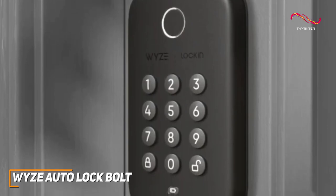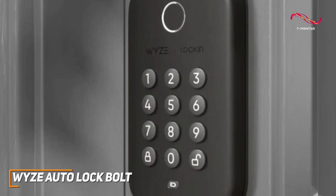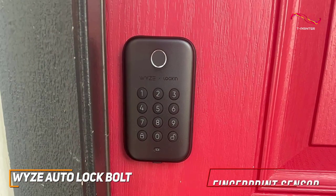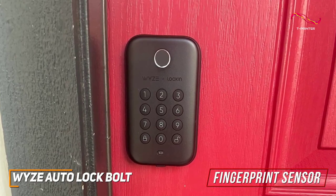Whether you're arriving home with groceries or in the midst of a Netflix binge, you can effortlessly control and monitor your lock with simple voice commands. Not to mention the customizability — it also comes with a fingerprint sensor that lets you unlock with your fingerprint instead of using keys.